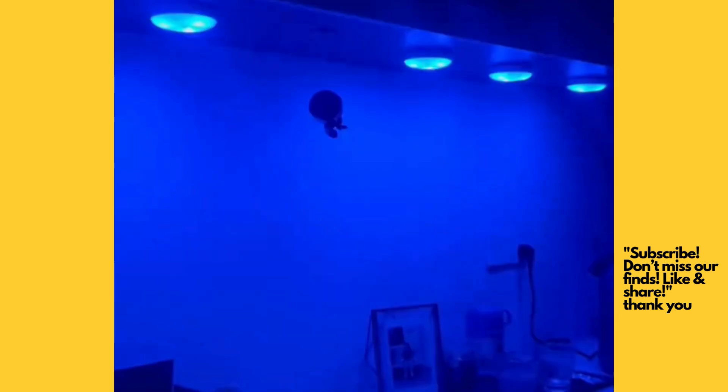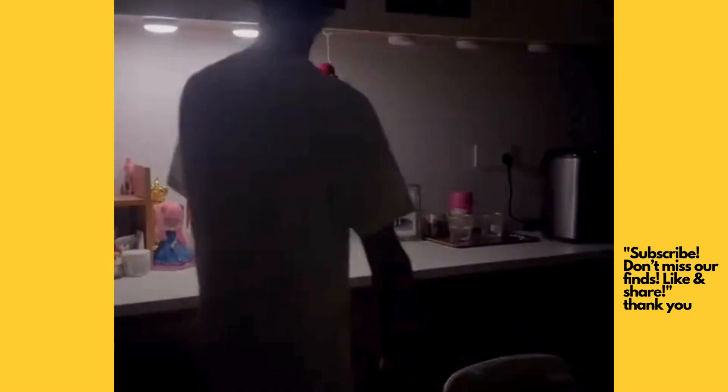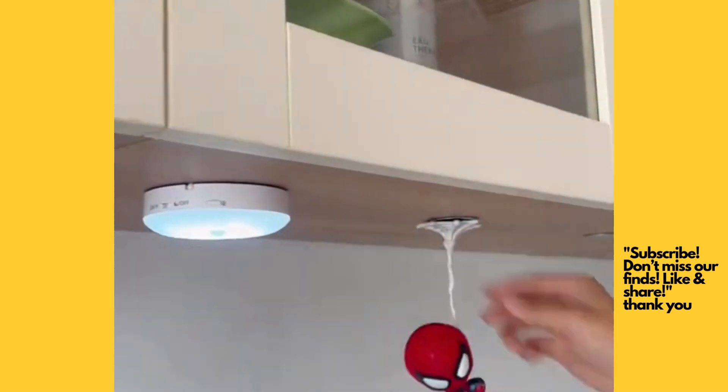This is not just any under-cabinet light. With 12 vibrant colors and three color temperatures, you can effortlessly set the mood for any occasion. The motion sensor activates the lights within a 10-foot range, saving energy while keeping your spaces bright.